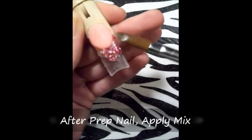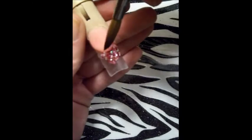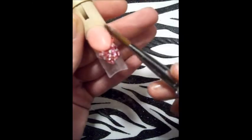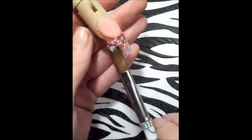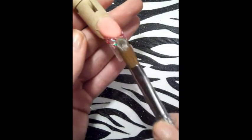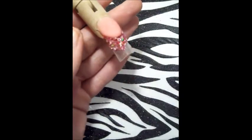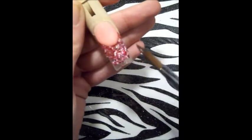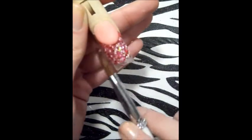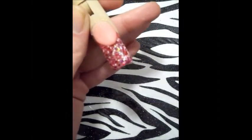Ya yo he preparado lo que es la uña y he aplicado también mi mezcla para la almendra. Esta mezcla la hice yo. Si tienen alguna pregunta o petición, en confianza me pueden dejar saber. Estoy aplicando mi mezcla alrededor de la sonrisa, siempre cuidando que mi sonrisa se mantenga limpia, que no haya ningún brillo ni nada de eso, y continúo aplicando la mezcla en el resto de la uña.